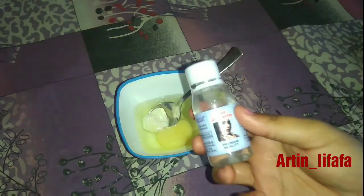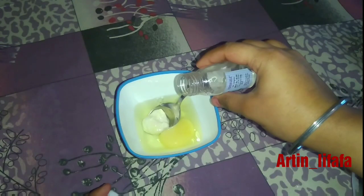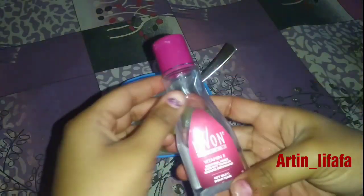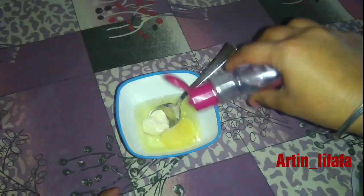Next, you will need glycerin — take two to three drops of glycerin. Then add some lemon serum. After that, add two to three drops of olive oil.